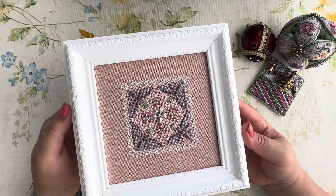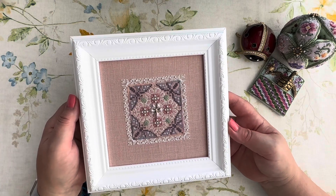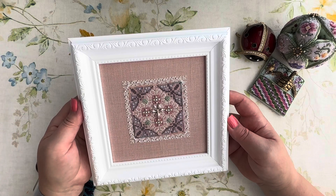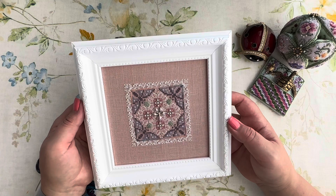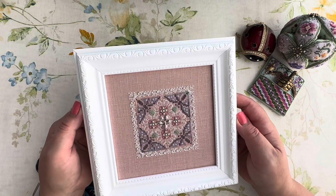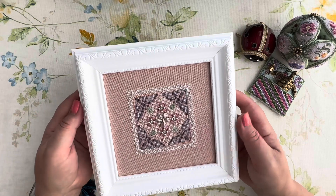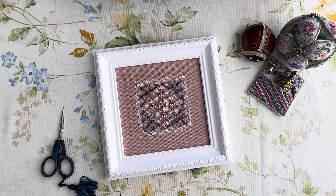I like this design very much — it's full of beads, what I'd call a 'rich' design. I love the color of the fabric and I didn't want to hide it under a small frame. That's why I went larger. One more Just Nan design stitched and finished, which makes me a happy person. In time, if possible, I'll take it to a framing studio for a more exquisite frame, but for now it stays like this.